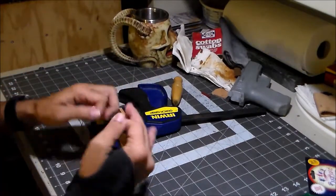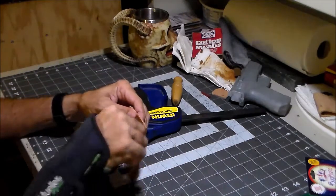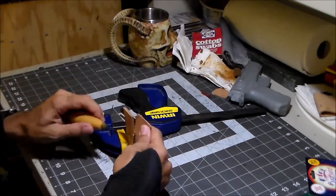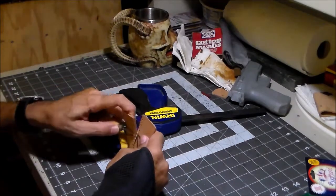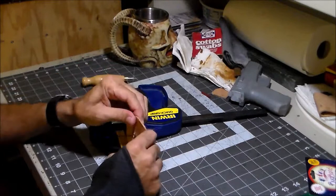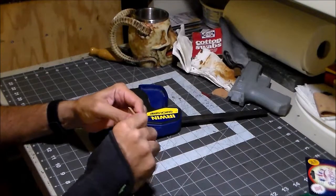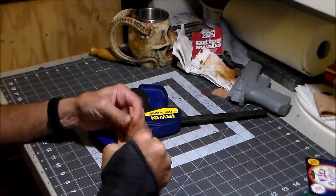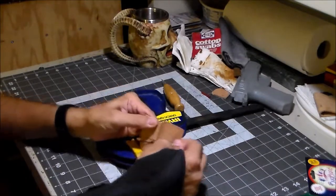I can tell that when I do this for real I'm going to need more thread, but it's coming out actually pretty good. Another thing — keep the awl handy, because even though the holes are pre-punched, they're not that easy to find. So I'll go ahead and punch it again, give it a little wiggle to open the hole up, and I can pass the needle on through. There we go — I like it.